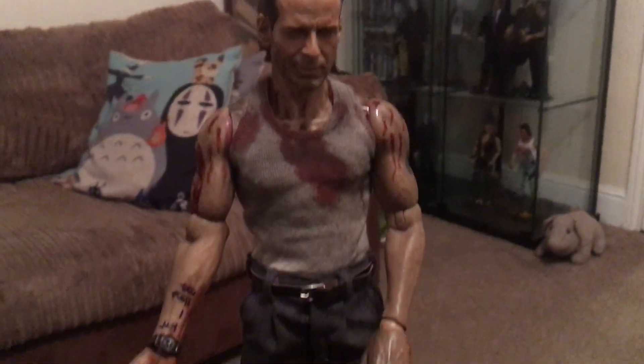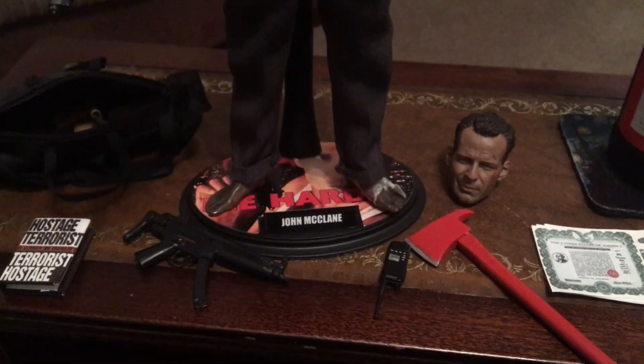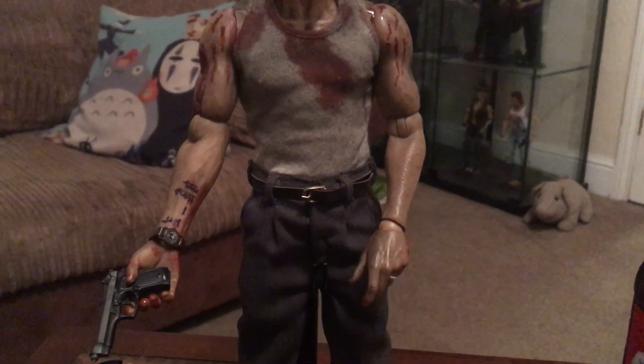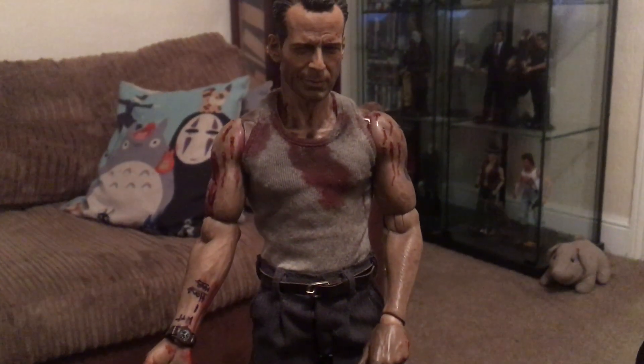Let me know what you think. As always, my camera and lighting will not do this figure justice, but trust me, this thing in person looks super, super real. You might just have to take my word for it given that I'm filming on an iPhone.